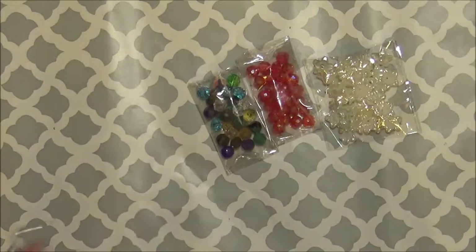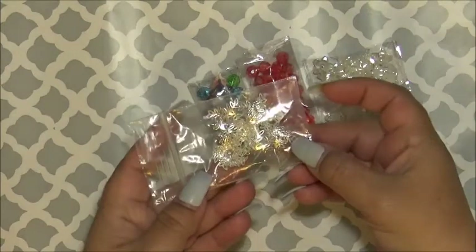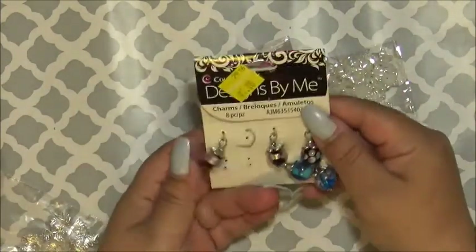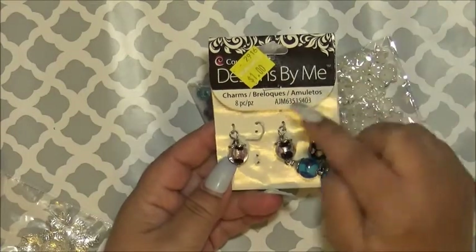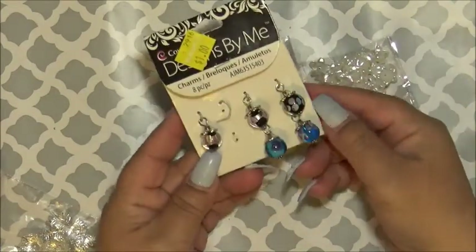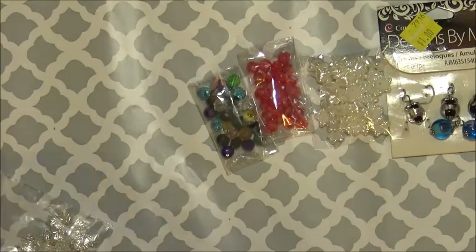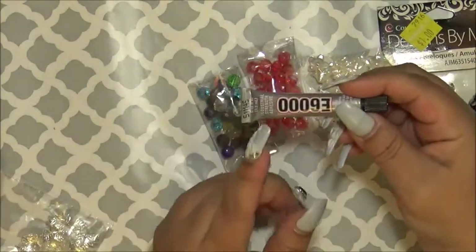I also bought these — I got this at the clearance section in Walmart for a dollar. I use E6000 glue.